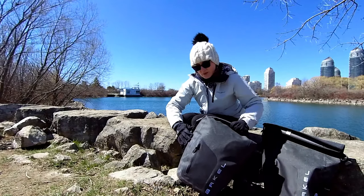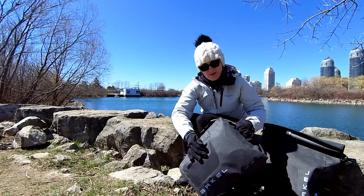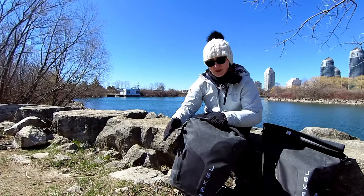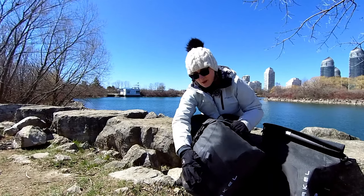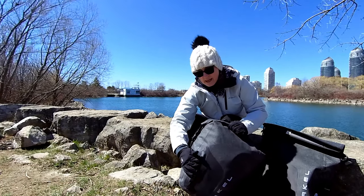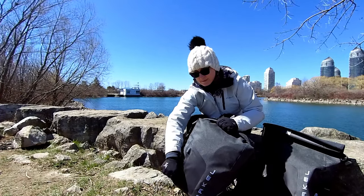On the front, you will see a small pocket with a zipper. To be frank, I'm not a big fan of this pocket. When a pannier is fully loaded as this one is, this pocket becomes almost unusable — you can only put very flat items inside, and I hardly ever use it when the pannier is fully loaded.